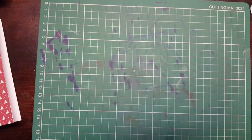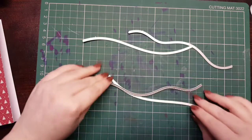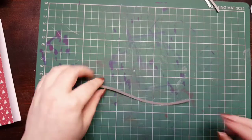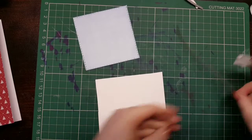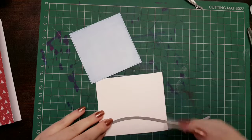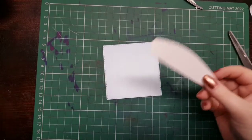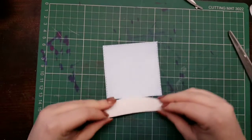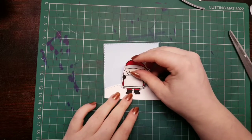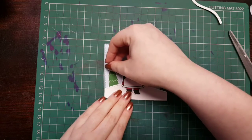I'm taking one of the hillside dies and I'm going to cut a small hill out of some white cardstock. I'm working out what part of the hill I want, then I'll run it through my die machine. I cut it down to fit my square tag, working out which bit of the hill I want, and then I'll bring in my Santa so he's standing on top of the snow. Then I'm going to work out where my trees go in the background.